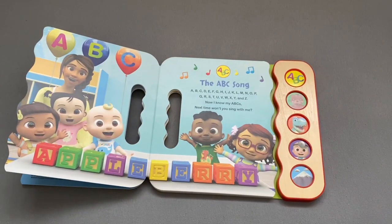and Z. Now I know my ABCs, next time won't you sing with me?